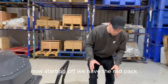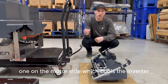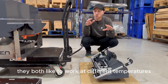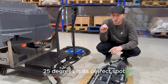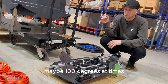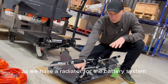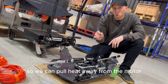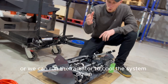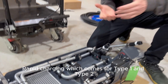Starting off we have the rad pack. Electric vehicles still need liquid cooling, and we run two cooling systems: one on the motor side which cools the inverter and motor, and one on the battery side, because they both like to work at different temperatures. Think of a battery like a human being — 20 to 25 degrees is its perfect spot. The motor can run up to 80 or even 100 degrees at times.